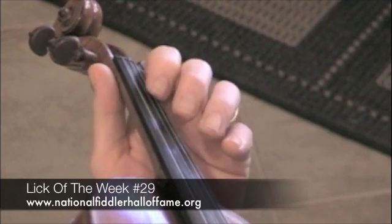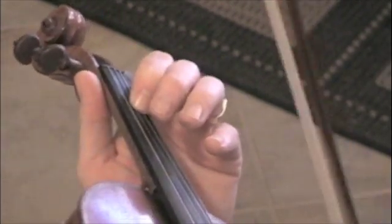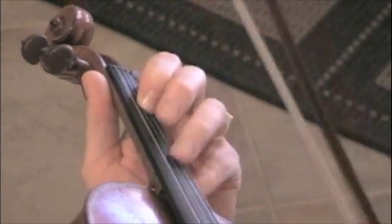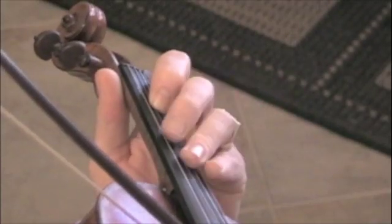Here I'm going to play a little lick that I use in Beaumont Rag. It's one of those little things — whenever the whole band stops playing, that's what I play. And it's a really cool swing lick. It's in the key of F, and I'm in the second position.